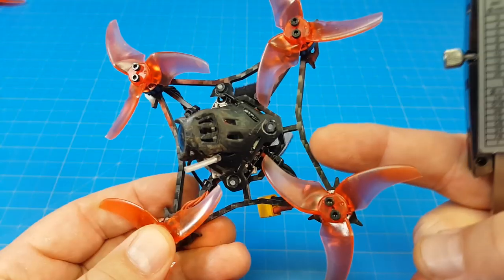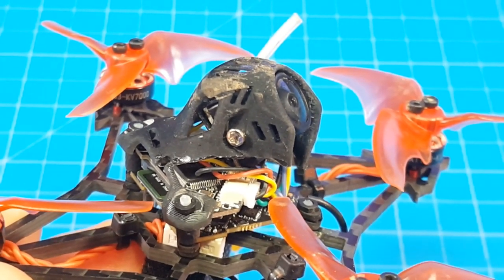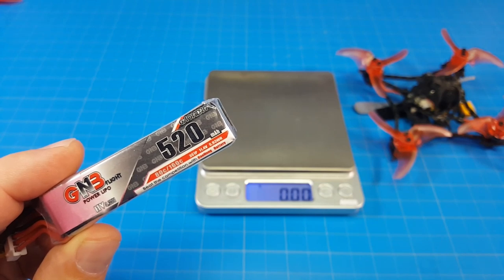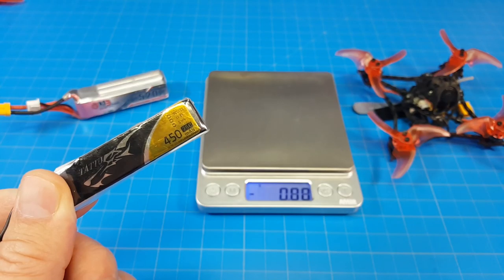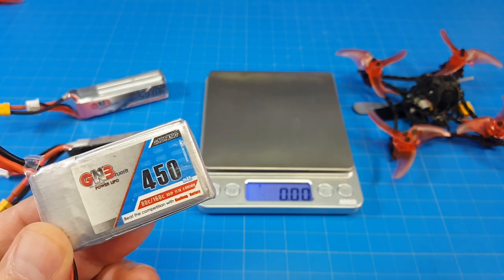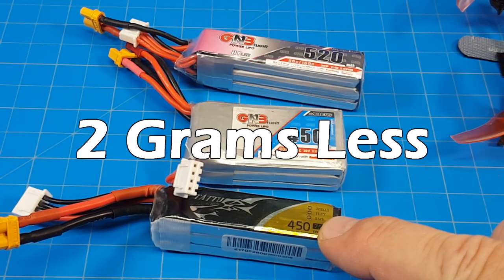The bottom plate looks like it's 3 millimeters thick; all the different braces appear to be about 2 millimeters thick, with more material around the motor mounting screws. This busted-up canopy is far from final. Mine weighs 49.5 grams. I flew it on a GNB 3S 520 milliamp battery which weighs 42.5 grams. For reference, a 3S 450 milliamp Tattu battery weighs just over 40.5 grams, and an old GNB 3S 450 weighs 48.5 grams — so the 520 GNB actually weighs less than the old 450 GNB.